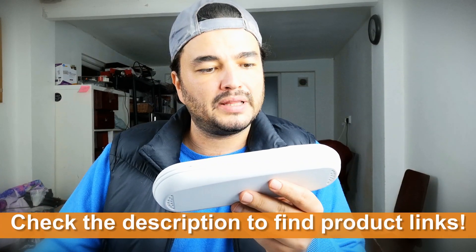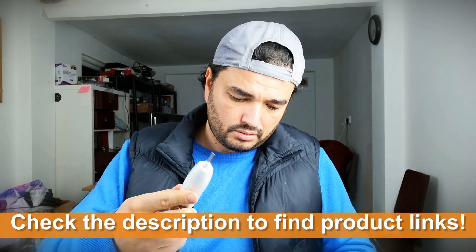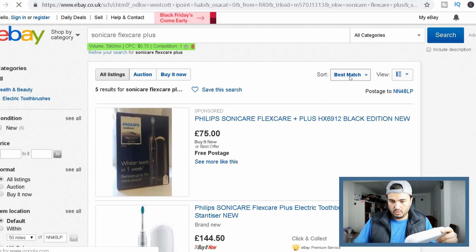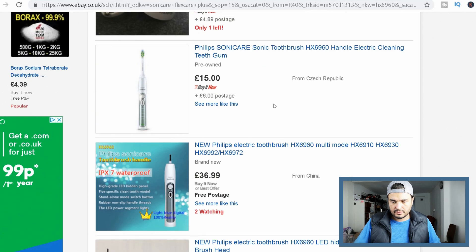Oh, another Philips here. Another 15 pounds. I got this one — Mini Care Flex Care Plus. Is it working? Yeah, it's working. So 15 pounds plus 6 pounds from Czech Republic — we can write 20 pounds for this one.